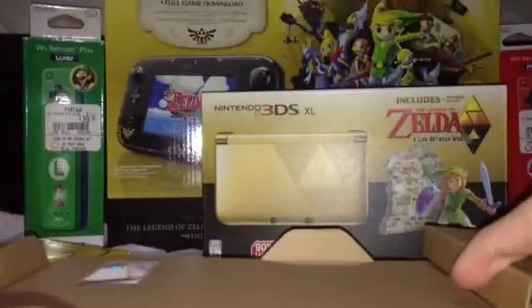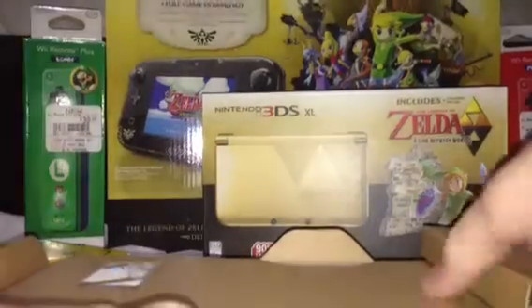You get a charger, obviously — I've already got, well, that makes three now. The only other thing in this box is the console itself. Let's crack this open and see what it looks like. This is the Link Between Worlds console in all its glory.